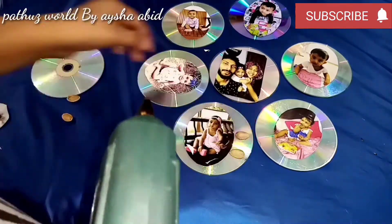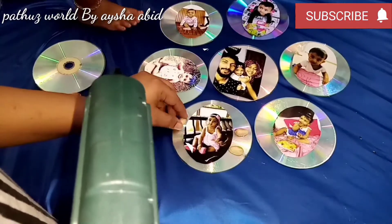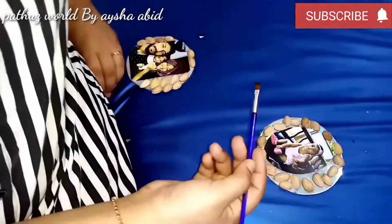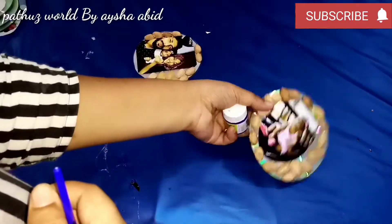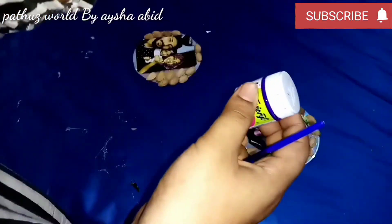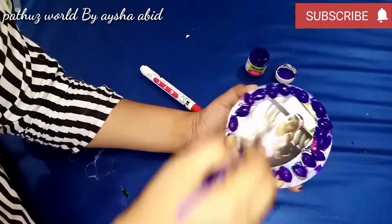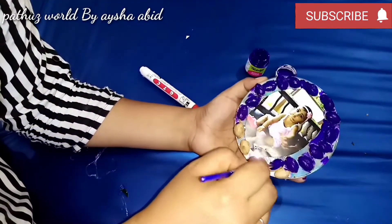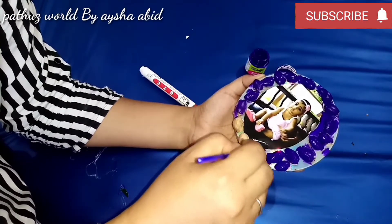I used pistachio. I also painted a black drawing. I used to paint the drawing. I will paint it in an acrylic color. I will paint it in a golden color.